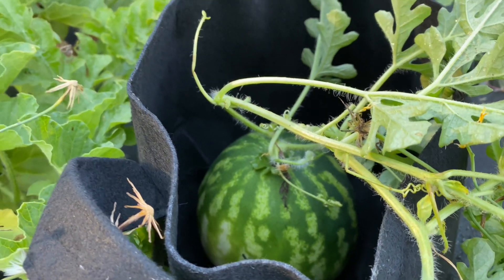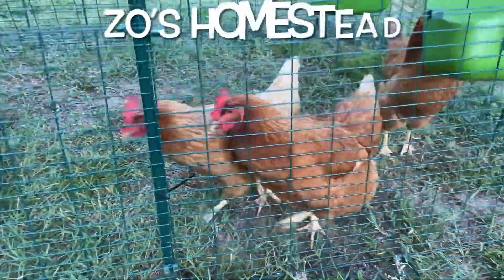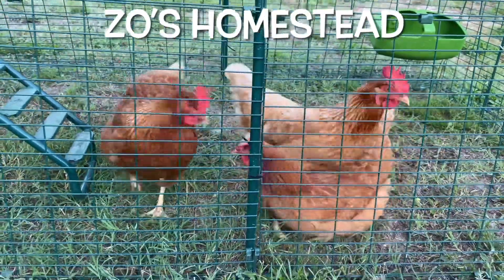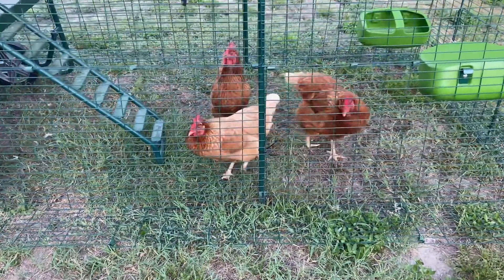Should I be growing my melons in a grow bag? I don't know — y'all tell me. Good morning, how's everybody doing today? Hopefully everybody's off to a great productive day. The time is about 6:30 in the morning and I'm out and about, about to check on the garden.